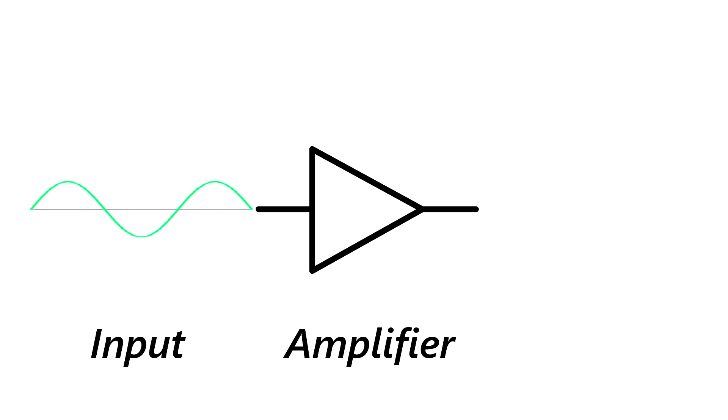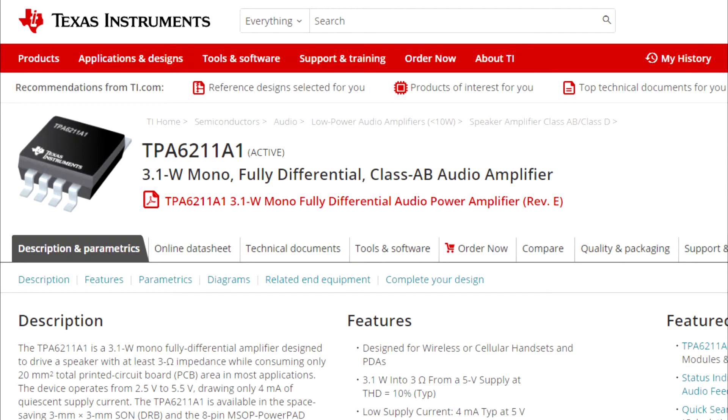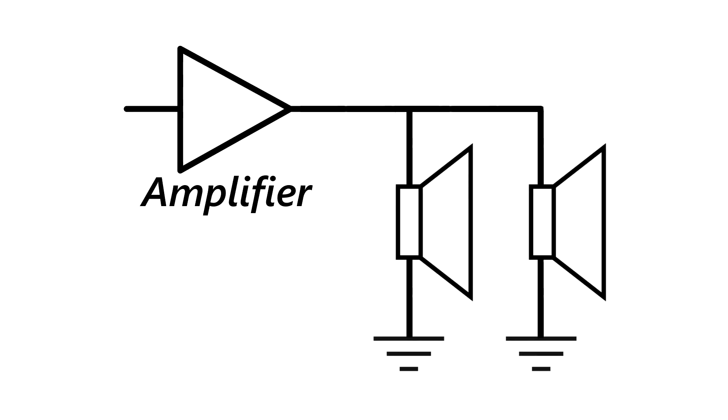It takes the weak input signal and amplifies it so that it is strong enough to move the speakers. This particular chip is made by Texas Instruments and can deliver roughly 2 watts of power at the output. One interesting detail is that the chip is a mono-amplifier — the two speakers are connected to it in parallel and reproduce the exact same signal.